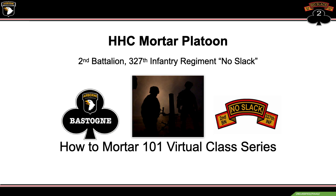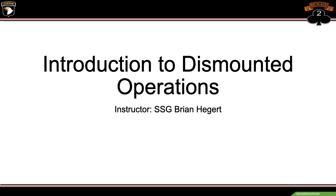Welcome back to our next class on How to Mortar 101. I'm Staff Sergeant Heggert and we will be going over dismounted operations today.